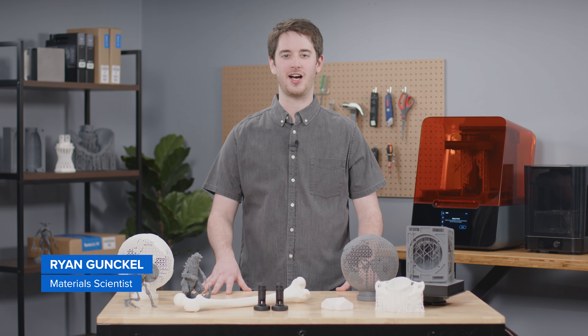Did you know that you can 3D print highly detailed parts with a smooth surface finish right from your desktop? Offering astonishing detail without sacrificing strength, Formlabs grayscale resins are the go-to materials for 3D printing high-resolution prototypes and models.